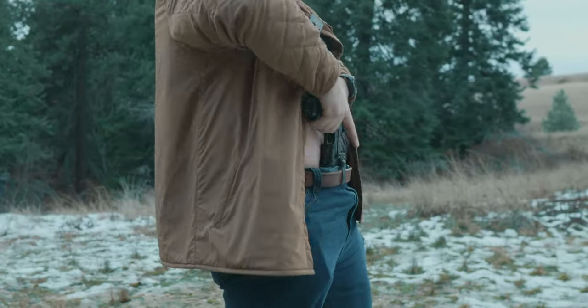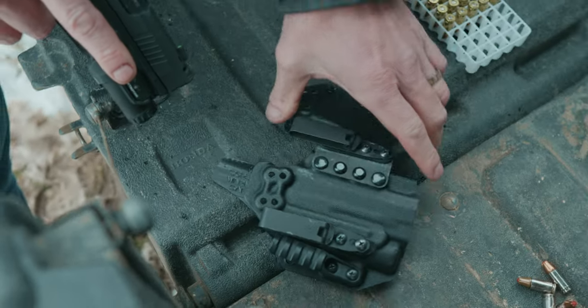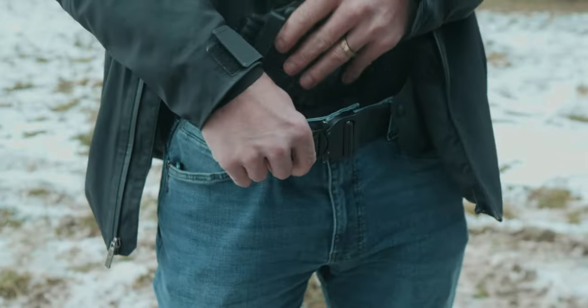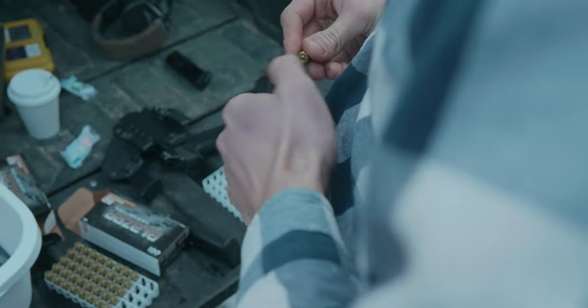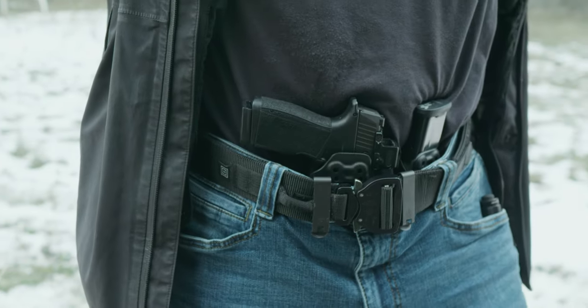We designed the M6 to be the best modular holster on the market, allowing you to carry the way you want. The new RADIUS takes all the best features from the old one and adds key items you asked for. The new improved RADIUS makes the M6 even better.